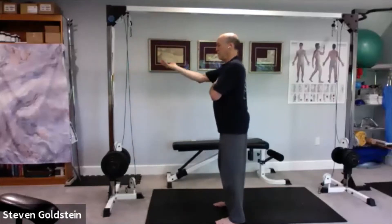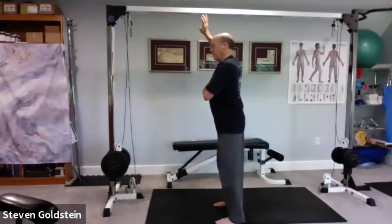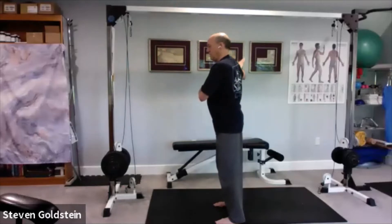You're lifting the hand straight in front of you — it's coming straight up, comes around, and then palm down in the back.